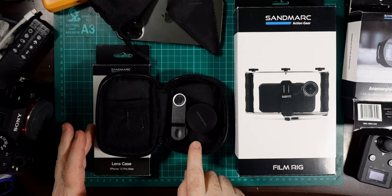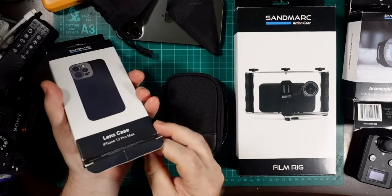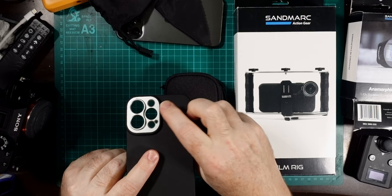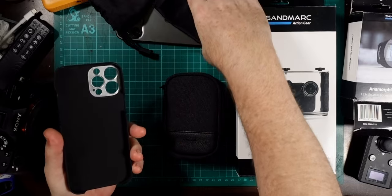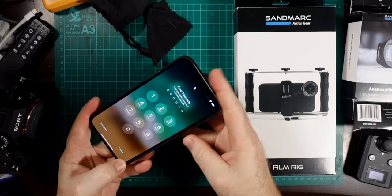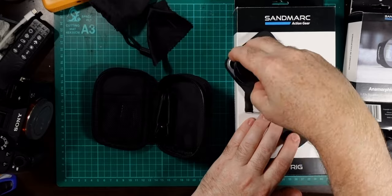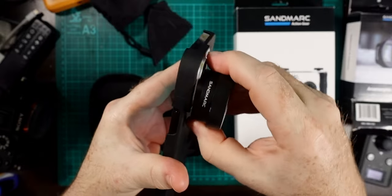Now I'll open up the phone case. It's a fairly standard-looking phone case with an aluminium plate, and it has threads for the wide angle and normal lens — though not for the telephoto. It also has holes for the light, LiDAR, and everything on the iPhone. The phone just slots straight in easily. Then I take the lens, remove the back cap, and screw it onto the main lens of the camera. It just slots in, turns around, and sits nice and tight.